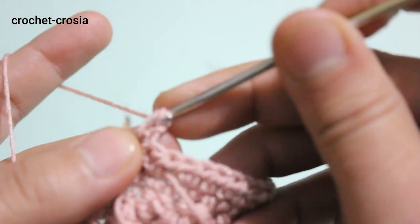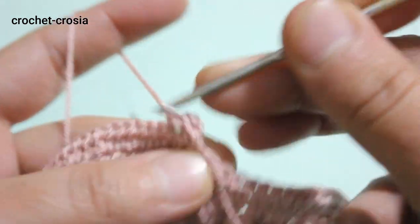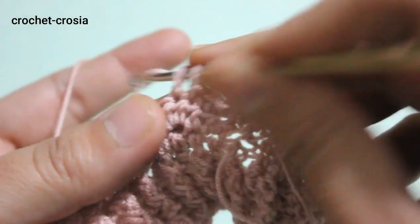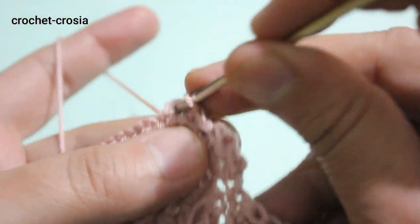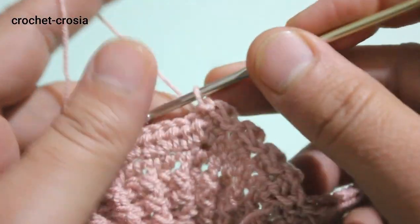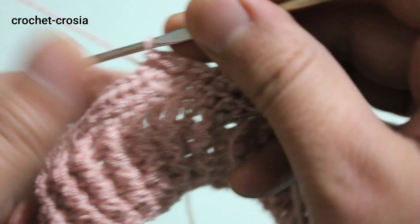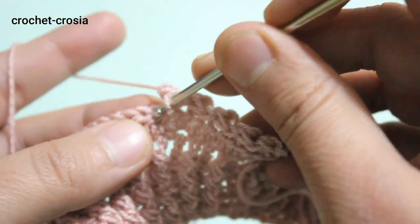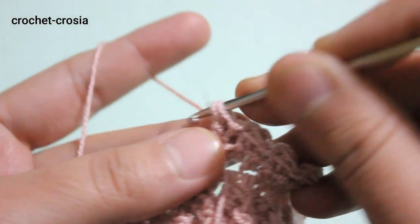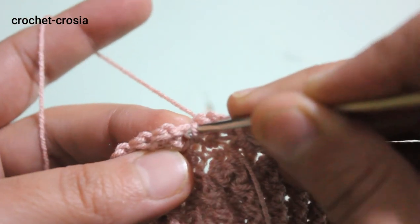Make 1 double crochet, then slip stitch into the next stitch. Double crochet into the next stitch, slip stitch into next stitch. Continue the same work — make 1 double crochet into the next stitch, slip stitch into next stitch — all the way around. At the end, make 1 double crochet into the next stitch, slip stitch into the last stitch.